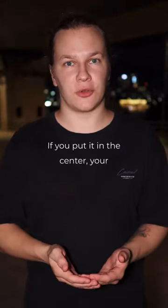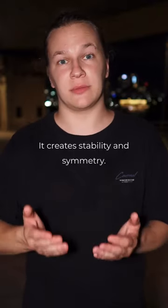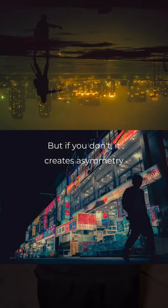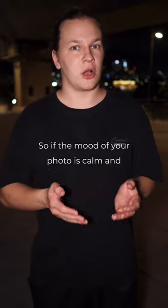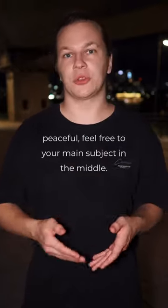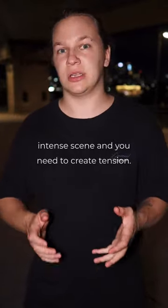If you put it in the center, your photo will look more calm and balanced. It creates stability and symmetry. But if you don't, it creates asymmetry and adds dynamic to your photo. So, if the mood of your photo is calm and peaceful, feel free to put your main subject in the middle. But don't do it if you're shooting an intense scene and you need to create tension.